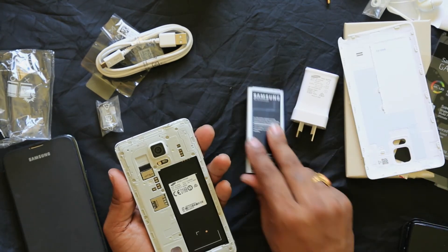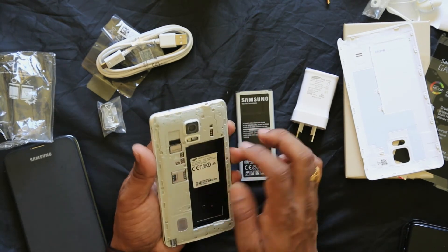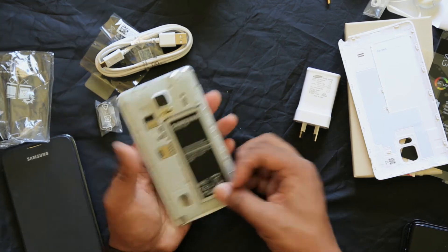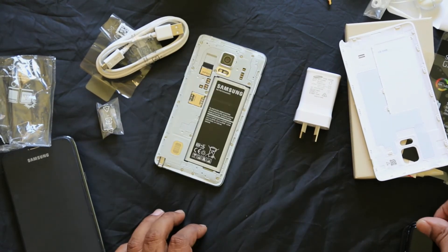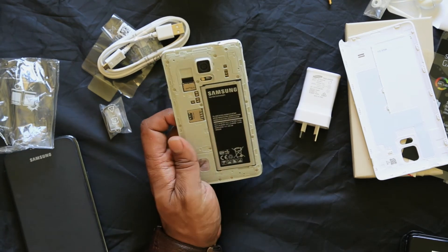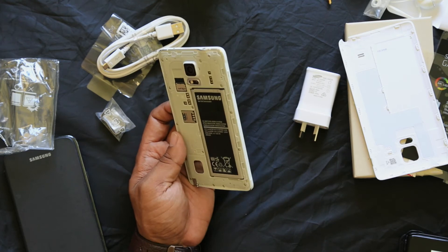Inside you have a removable battery, an SD card slot and a SIM card slot. It is a 4G phone with a 5.7 inch screen, running Android 4.4, and it weighs 176 grams.